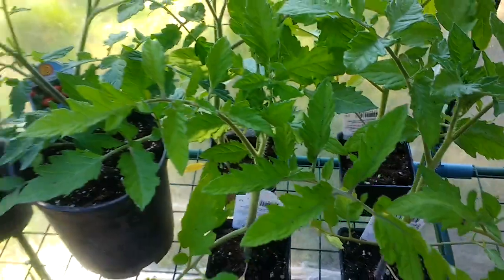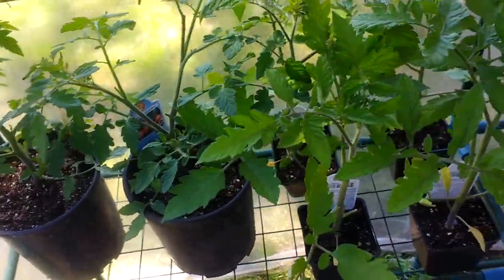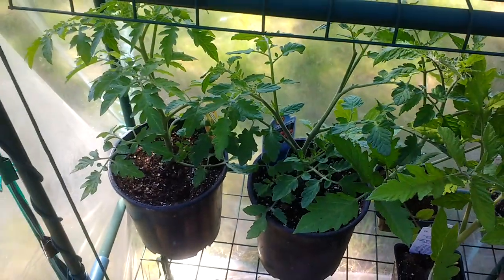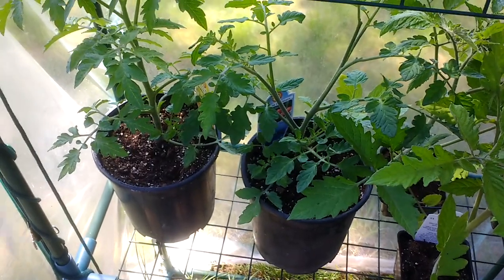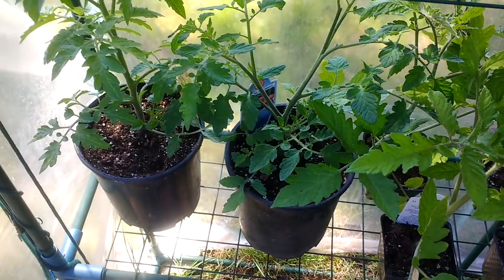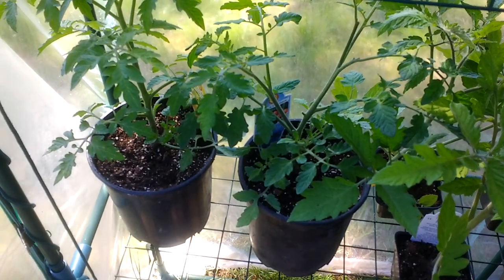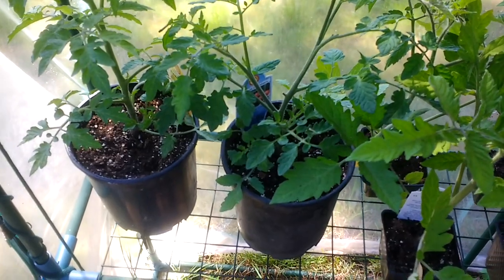You can see the tomatoes here that are just going gangbusters — they really want to be in the ground. I've transplanted these two into five-inch pots; they're for my mother-in-law. I'm not going to see her for about two weeks until Mother's Day when I bring these to her. By then they'd have been so overgrown and root-bound in their four-inch pots that I had to move them up.